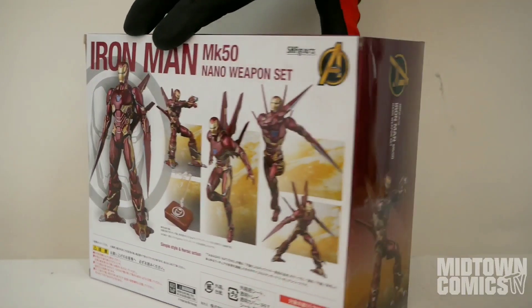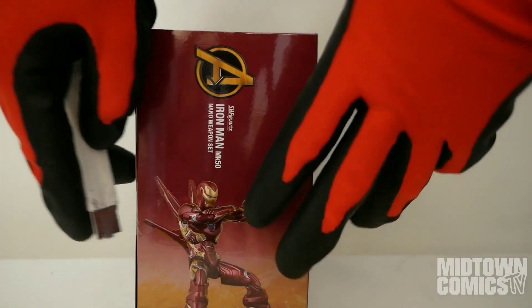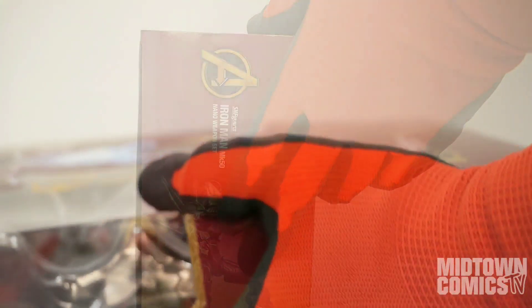Please note that the normal versions of the hands and legs, as well as the blaster shown on the side of the box, do not come with this figure. They are part of the original SH Figuarts Infinity War Iron Man Mark 50 from last year.